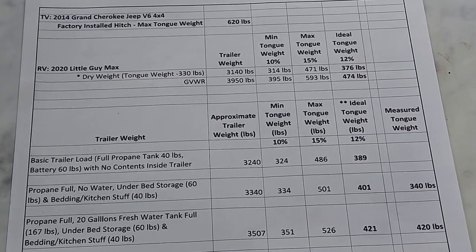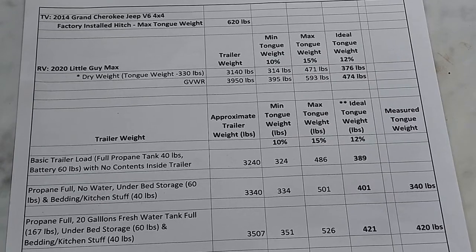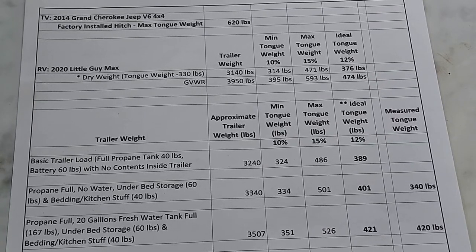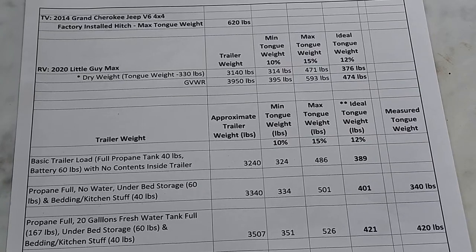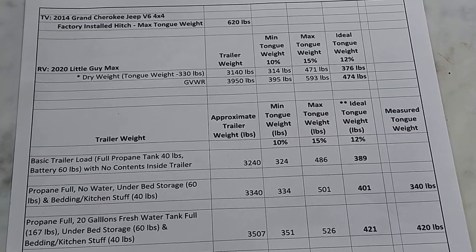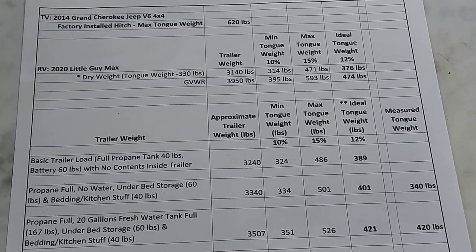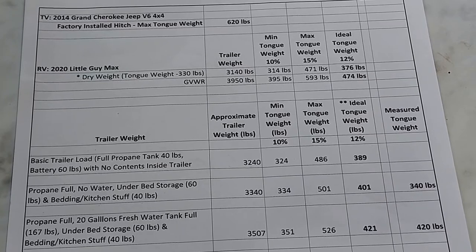In the description I've included a link to the Sure-Line 1,000 pound tongue scale on Amazon. I've also included a couple of other videos: one on tongue weight safety, which shows how weight toward the back of the trailer causes fishtailing, and another on weight distribution hitches. Weight distribution doesn't affect tongue weight — what it does is transfer weight to the front of your tow vehicle, which for me is a 2014 Grand Cherokee V6 4x4 with a factory hitch rated up to 620 pounds, so I'm within range.